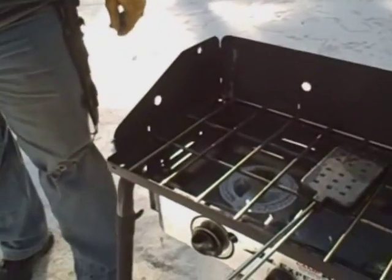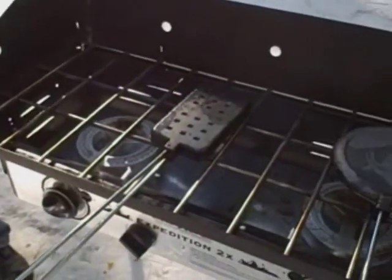Hey, Jack here with Two Brothers Adventures, cooking some waffles in our Rome waffle pie irons. This is the first time we've used these — we just got them all seasoned and this is our first couple of batches.